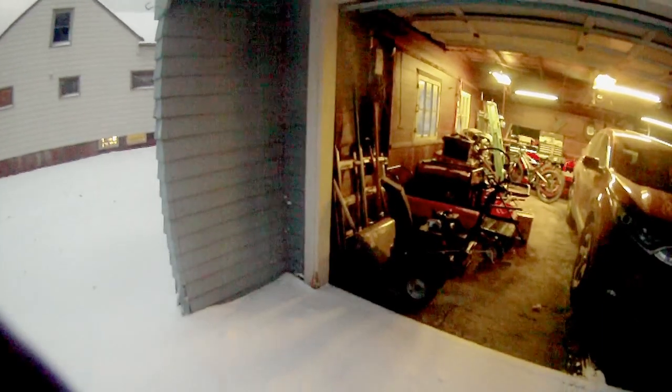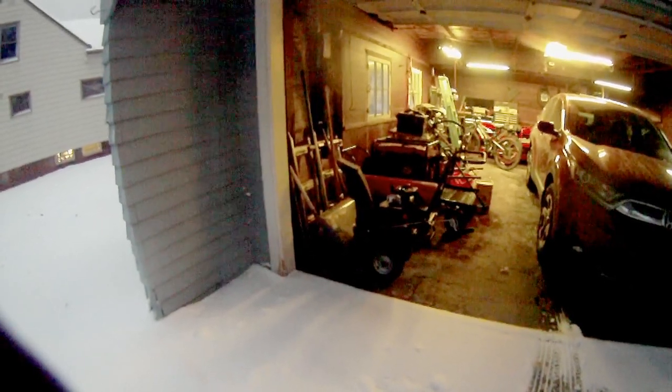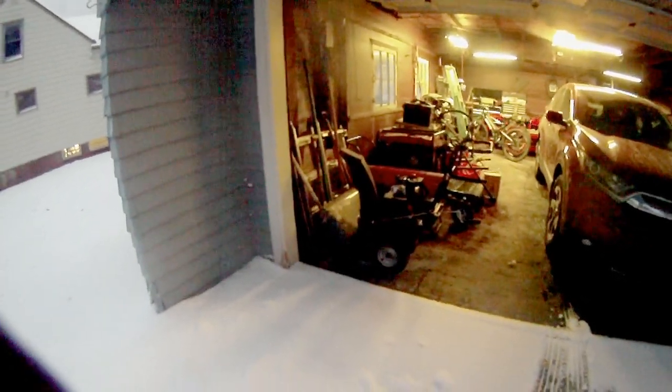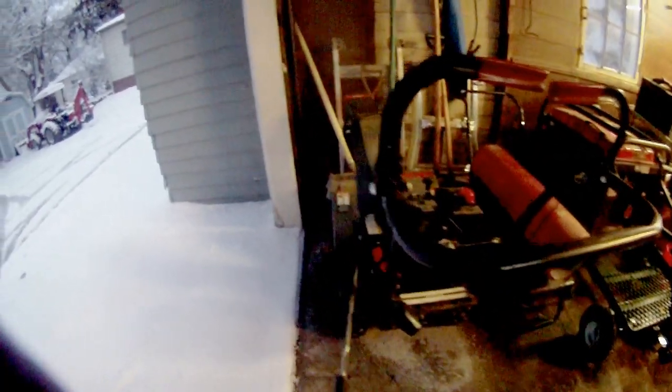All righty, so this has happened a lot sooner than I would have liked or expected, but just in time — I got the maintenance done on the generator and changed the oil on the snow thrower, which was not easy. I definitely made a huge mess there, but anyway, that's all done.